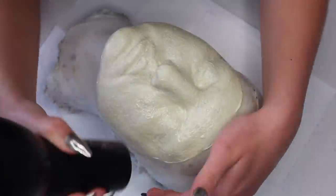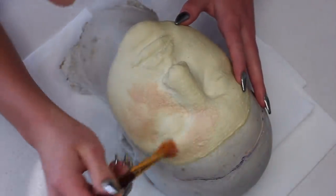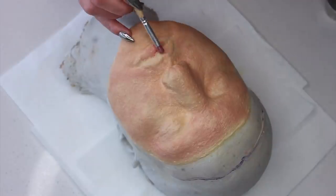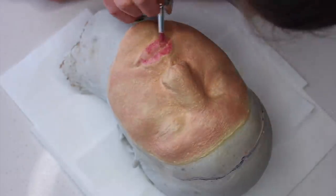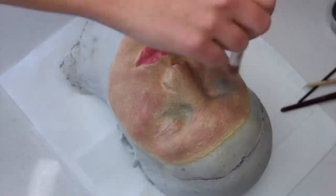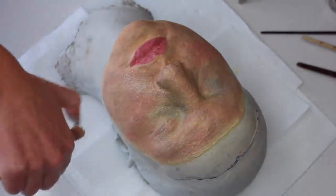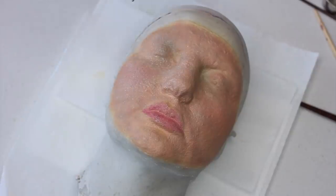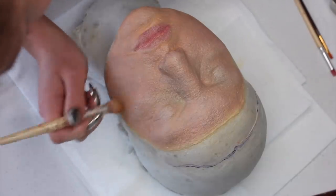Once everything is blow dried and set, I'm going in with my alcohol activated palettes to do an underpainting and get a base color going for the prosthetic. I set up a mirror so I can look at my bare face and see where my skin holds pigment. I'm taking some red colors and stippling that onto my cheeks, and also blues and purples around my eyes. The goal is to make this look as realistic as possible. Then I saturate a brush with alcohol and just flick the paint all over the prosthetic, adding warmth and bronzier tones to carve out my cheeks.